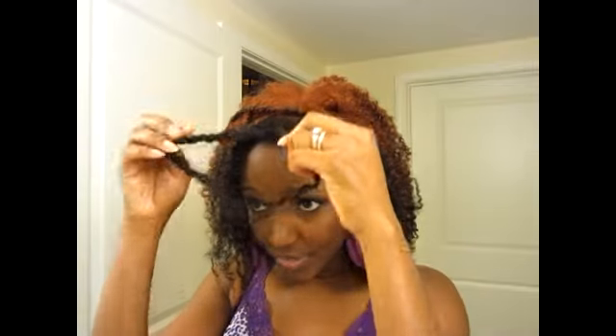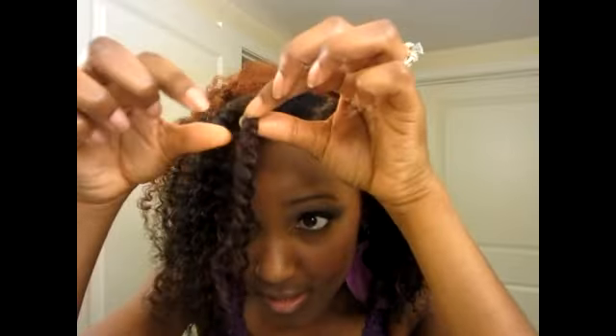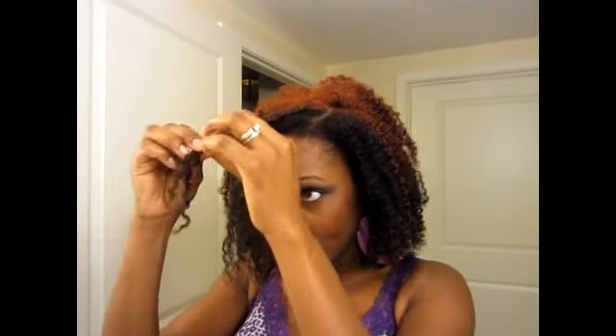I avoid borrowing from either side so it can come out a lot smoother. Then once I get towards the ends, I like to twist maybe an inch down, so the ends sometimes come out a little bit neater than if I had braided all the way down. As I take them apart, each section that I braided I separate just a little bit. This bottom part from here down is twisted — it's a lot more twisted than I normally like.